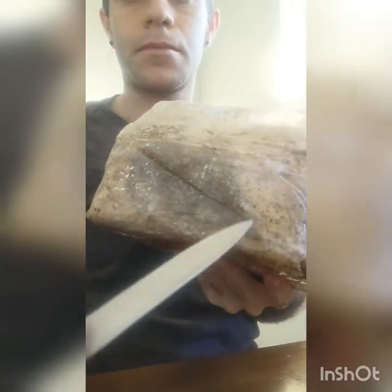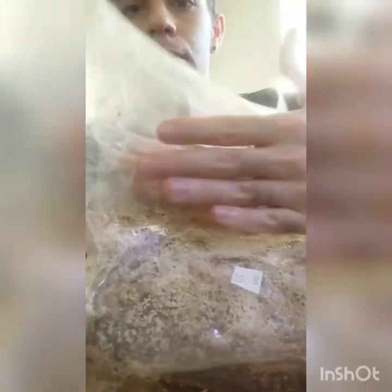As soon as we do that, we want to make sure that we remove all the air in the bag, so that fresh oxygen comes into the package and activates the mycelium, so that we can start getting those fruiting pins or baby mushrooms.